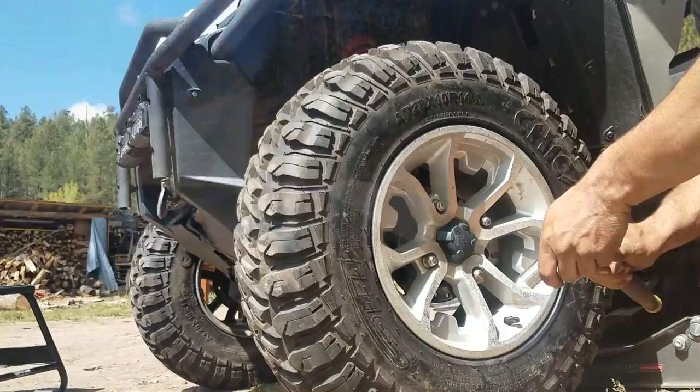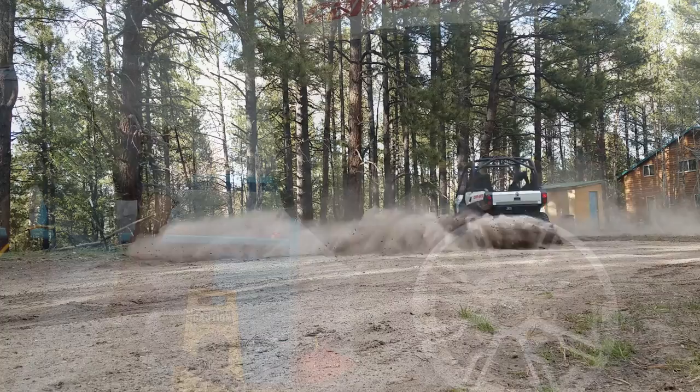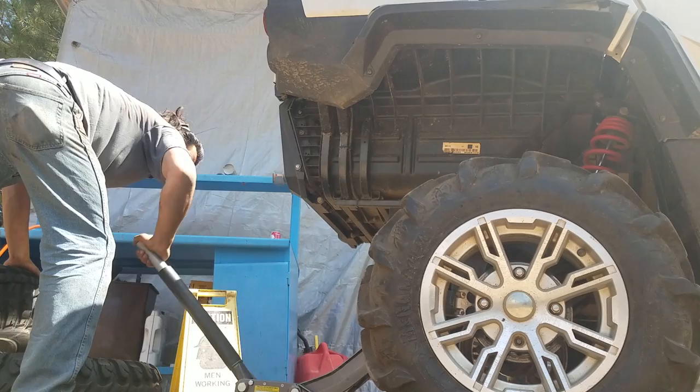That's why this Commander came from the factory with tri-mode power steering and an 82 horsepower 1000cc Rotax V-twin to put all this additional traction to good use. The last thing I want to mention about off-road tires might be one of the most critical aspects of tire performance, and that is the tire pressure.